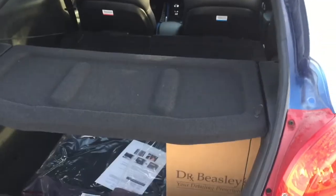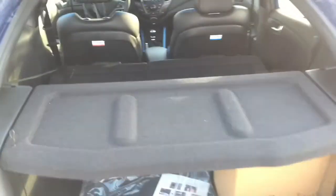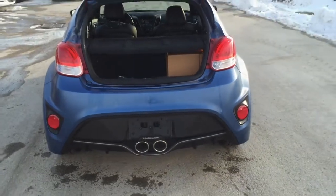If you carry stuff around with you, the seats go down with a 60/40 bench split, and there's a removable privacy shield. There's plenty of space for whatever life throws at you without having to sacrifice any looks or performance at all.